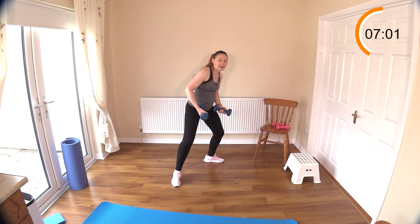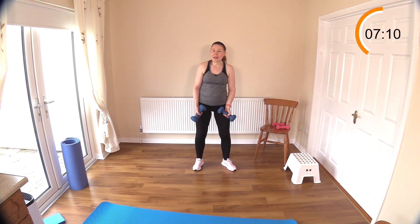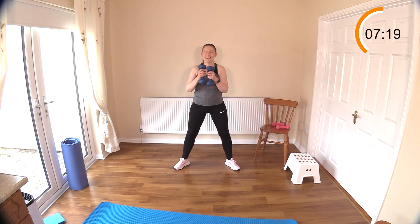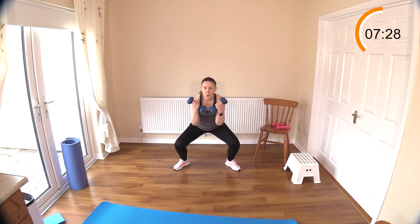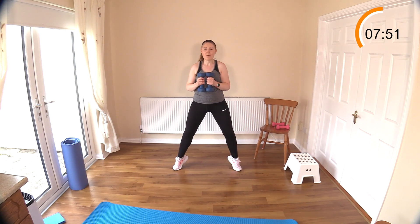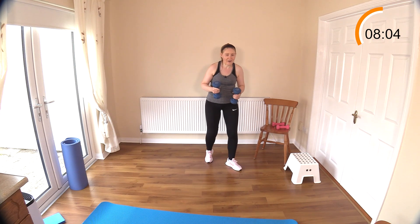We've got squats now next with the bicep curl. That was challenging in round one — let's give it a go again. We can get calf raises in here while we wait, to be efficient with your time. Sit down, curl, and up — you could even get a calf raise in here. Keep that chest up. Do the curl up and the curl down — it's important to get both sides. Adding those little calf raises is a good idea — you can really feel that working.